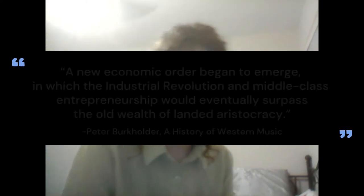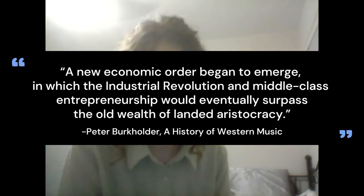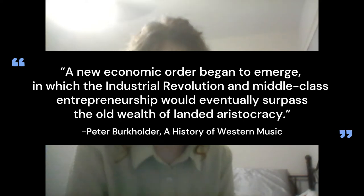Brinkholder sums up this trend perfectly in A History of Western Music. He says, 'A new economic order began to emerge, in which the Industrial Revolution and middle class entrepreneurship would eventually surpass the old wealth of the landed aristocracy.' In other words, non-aristocratic people like Edward Light were able to capitalize on this new system and create their own business.